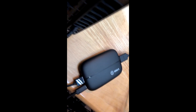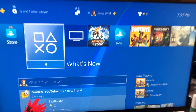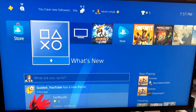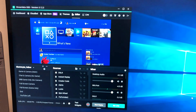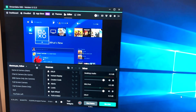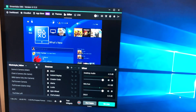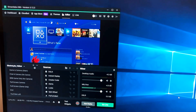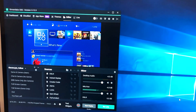Doing this will successfully get you started. Here you can see on this side we have the PS4 connected, and on our second monitor we have the Elgato set up with Streamlabs, just set up as a capture card. Now we can go ahead and record whatever we need to from there.